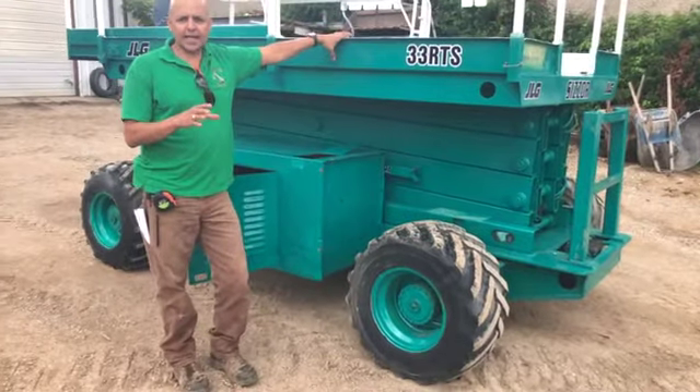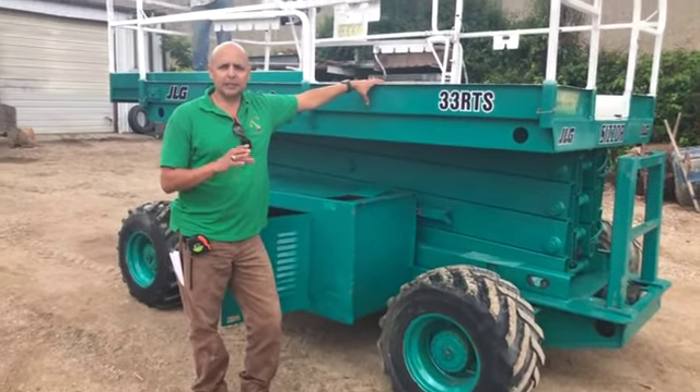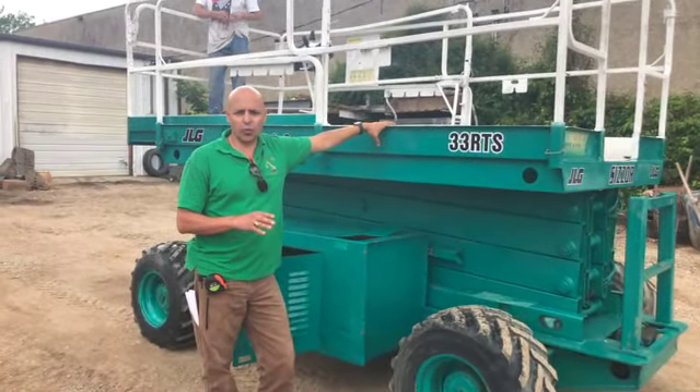We're going to talk about the mechanics of this particular machine in the first clip, the operating specs in the second, and we'll run it in the third.